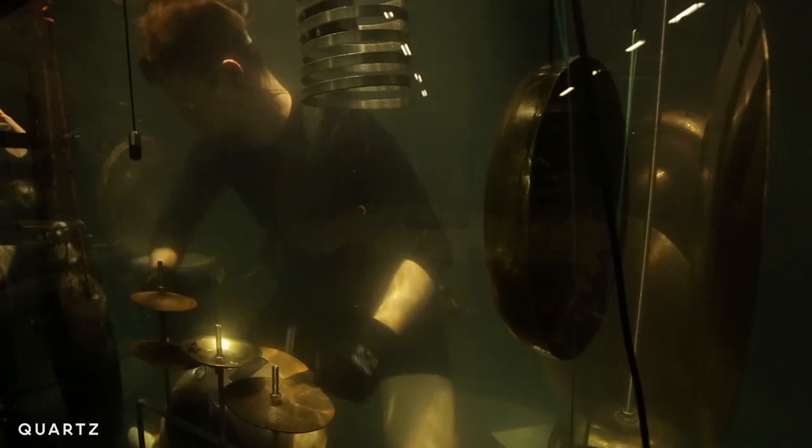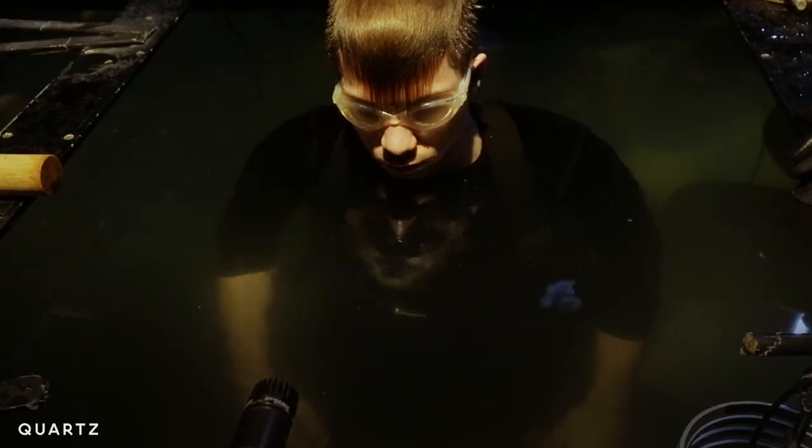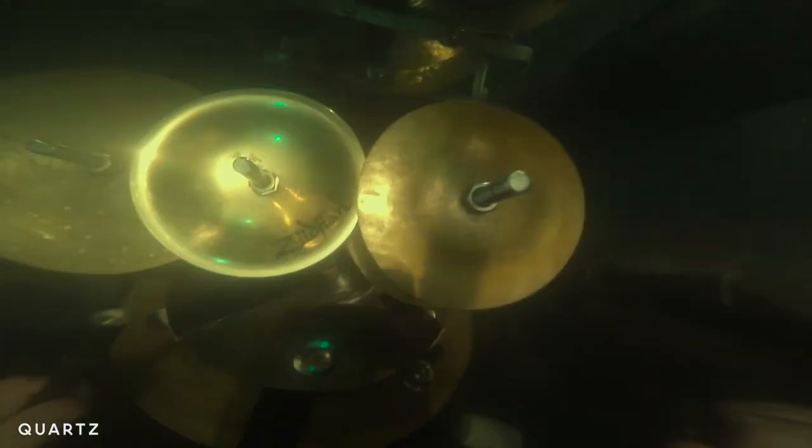I've been playing drums for many years, so I got a lot of techniques, but here none of those techniques work, because there's a lot more pressure underwater when I play. So when I have to move from A to B, I need to actually use a lot of strength in my arm.